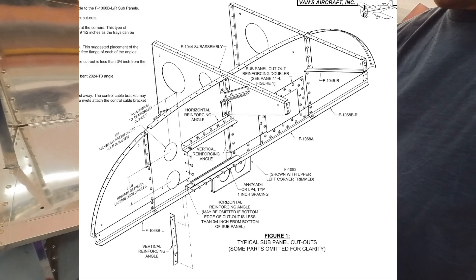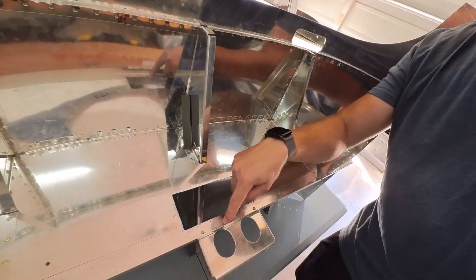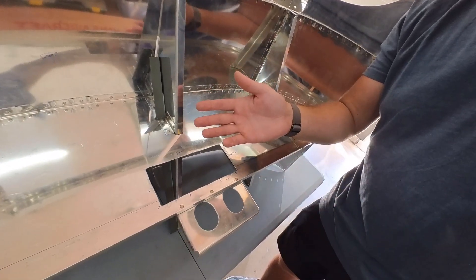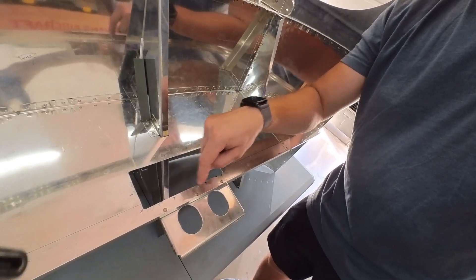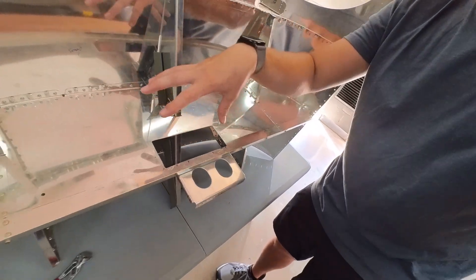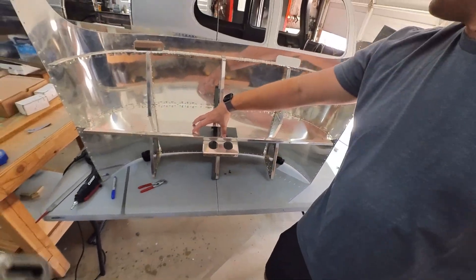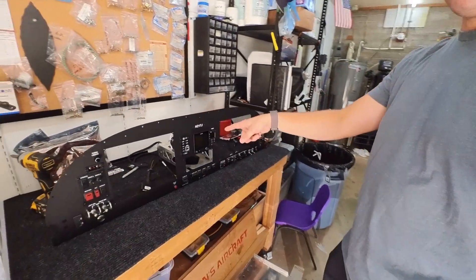Section 41 calls out very specific instructions for how to do a doubler and angle brackets. I'm going to follow their instructions. I will still have these three rivet holes as it calls out — I think it calls for a minimum of three rivets to hold this bracket on. I'm going to add more than that though; I'll probably add a couple more staggered in here. Summed up, that is what I'm doing — reinforcing this cutout and getting this panel into the plane.